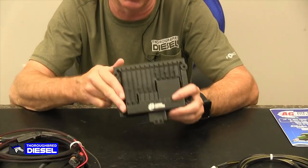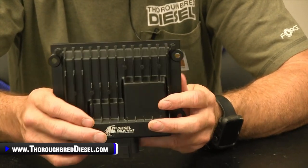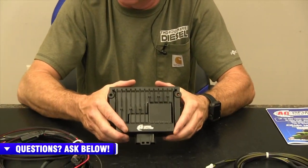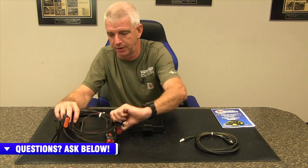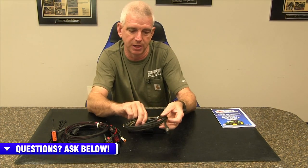The module itself actually has Bluetooth connectivity, so you can control this with an app from your phone, both from Apple and for Android users. That's the module itself — very heavy duty. Good job on the wiring on the harness: all shielded harness stuff, top quality wire.